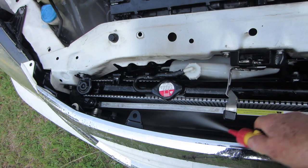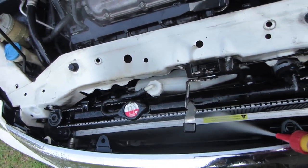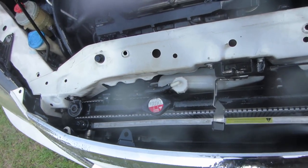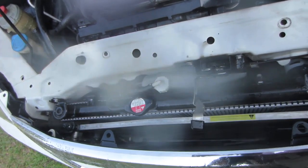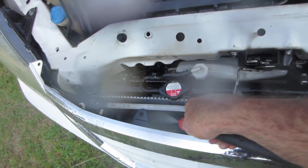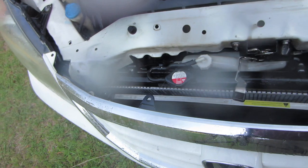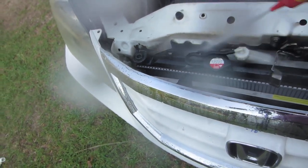Spray it really good. You can see the water is already flowing through the middle of that condenser better than it was when we first cleaned it up. Spray it out — do yourself and your air conditioner a favor and clean that up.